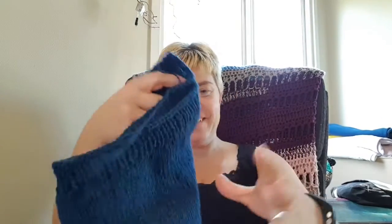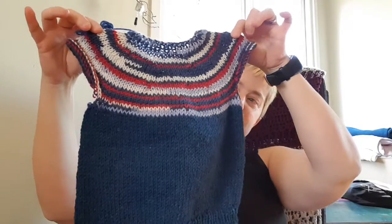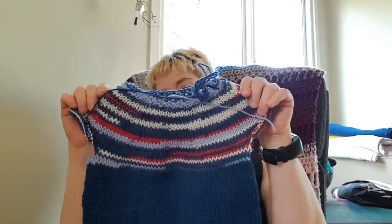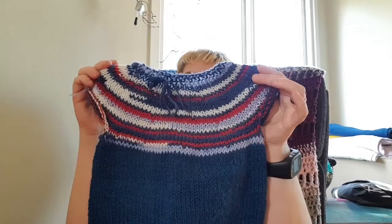Hi everybody and welcome to Mother Cow Crochet. The sweater is just missing arms — I've done the ribbing, we tried it on, and it's super smashing. I don't know if you can use it in the fall except with a t-shirt underneath, but not as an extra sweater. This Lully is super lovely.